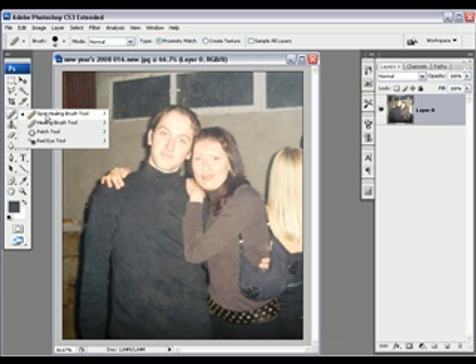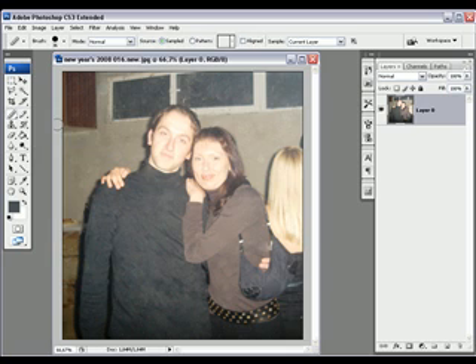You can now right-click on the Spot Healing Brush Tool and choose Healing Brush Tool. Click Alt, and just go over the edges, and over other places where the Spot Healing Brush didn't work. It's a bit better and looking good.